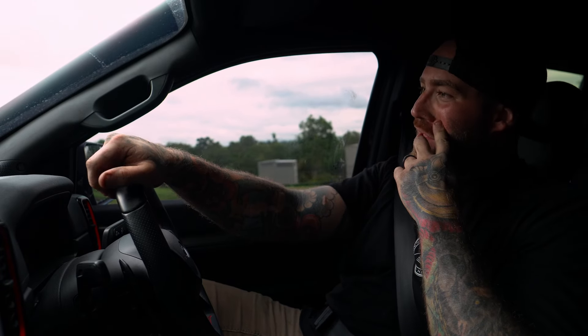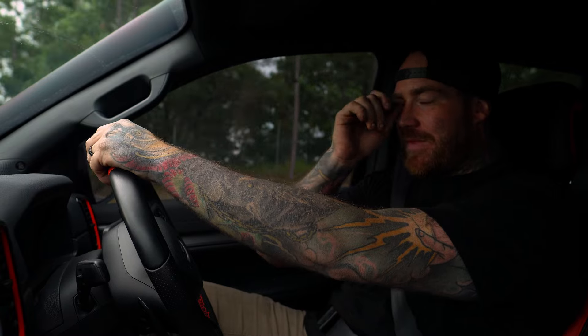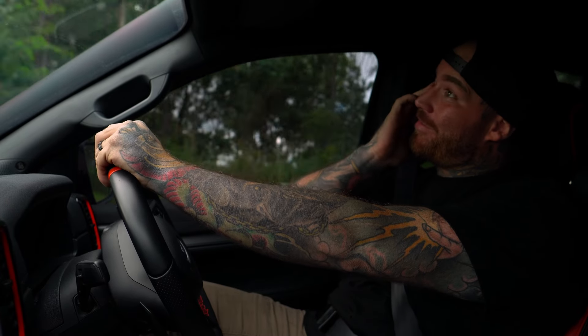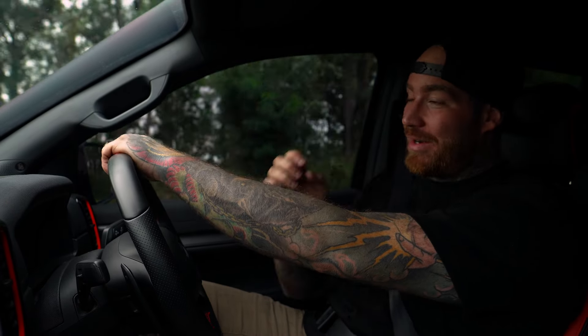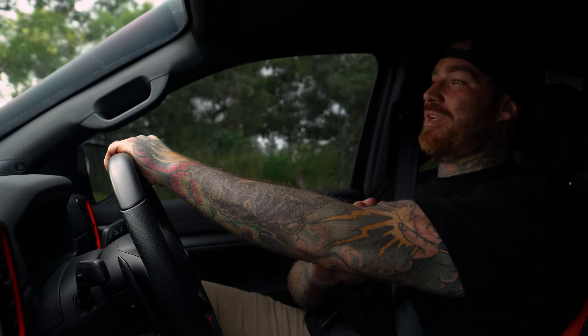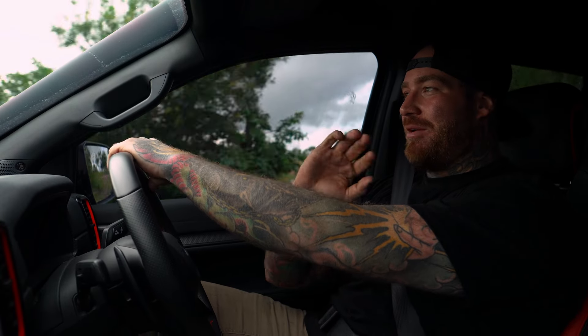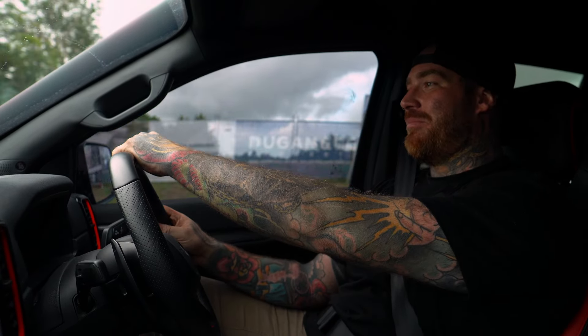When you go through and you spend so much time on something and every time you do it you're unhappy with it, you always get discouraged. But when you finally crack it and finally hear that note you've been looking for and you know that you can get it — no matter how much time, effort, money you spend on it, that's always worth it.